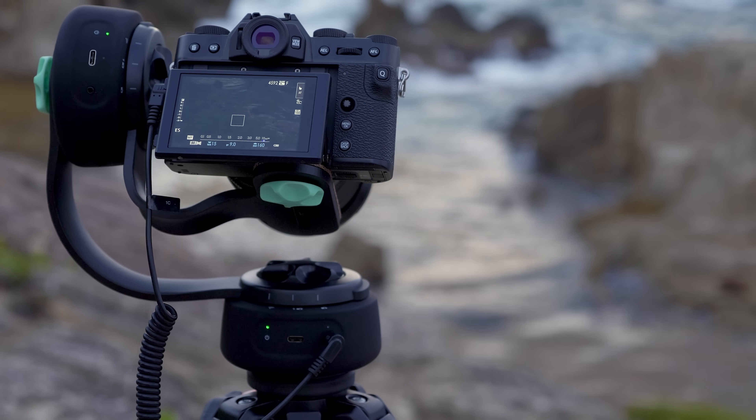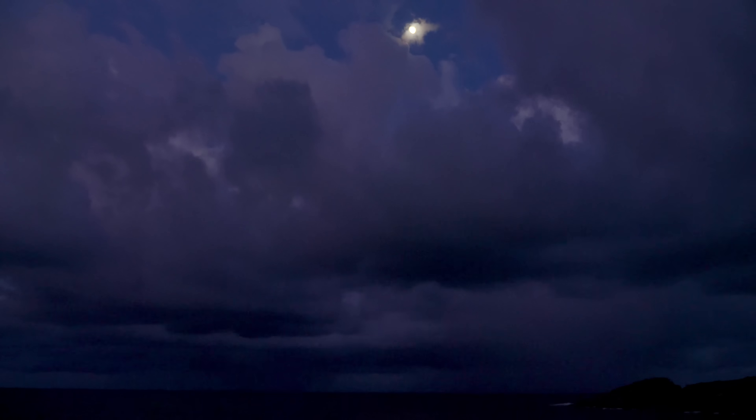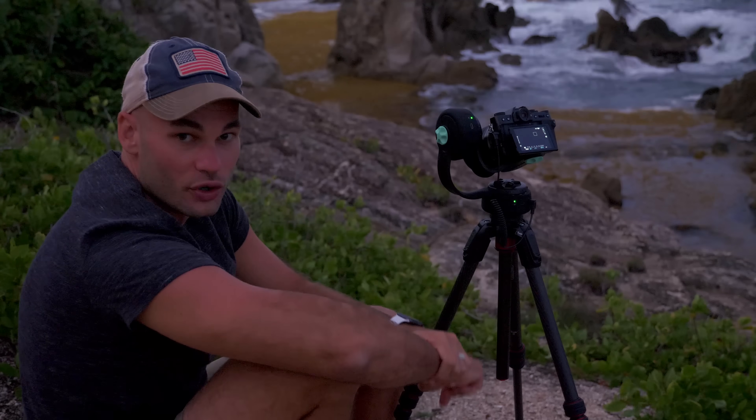As you can tell, the sun set about 20 minutes ago and it's getting pretty dark out here. I think I got the shot. Let's head back into post and I'll show you how to put all of these photographs together.